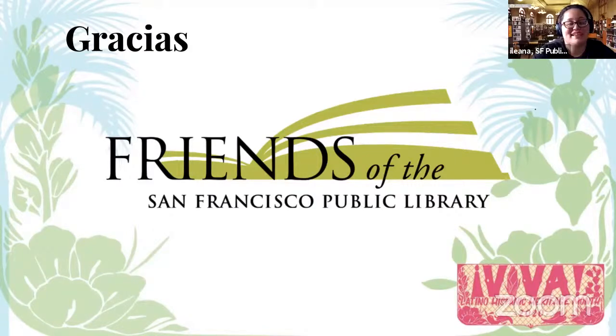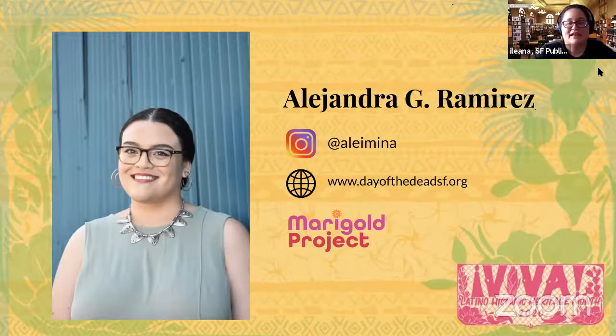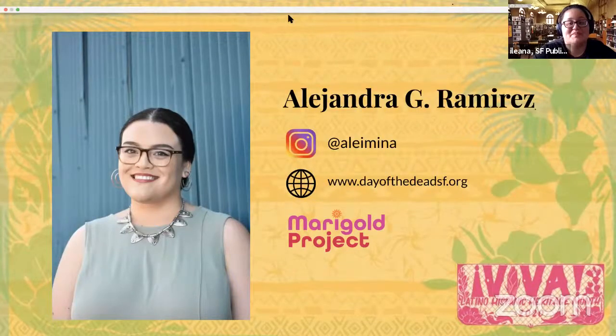A huge thanks to the Friends of the San Francisco Public Library for their generous support of this special series. We could not do it without them. Alejandra Ramirez is a Salinas and Bay Area artist, museum educator, and co-director of the Marigold Project. You can follow her work on Instagram at her handle, or at www.dayofthedeadsf.org. The Marigold Project serves the community by creating healing spaces connecting us to our ancestors and our impermanence in one spirit. Today's craft, we're going to celebrate the queen of Tejano music, Selena Quintanilla, and make what I'm calling a maracophone. So Alejandra, you can definitely take it away.